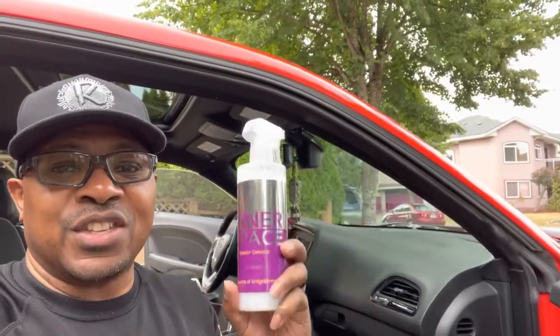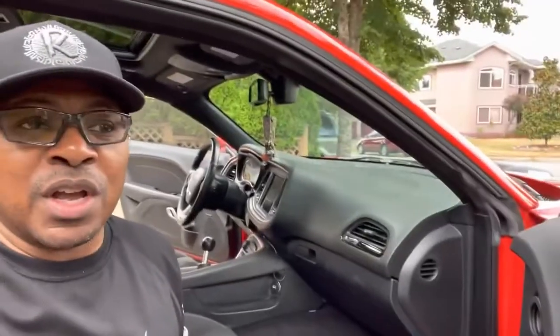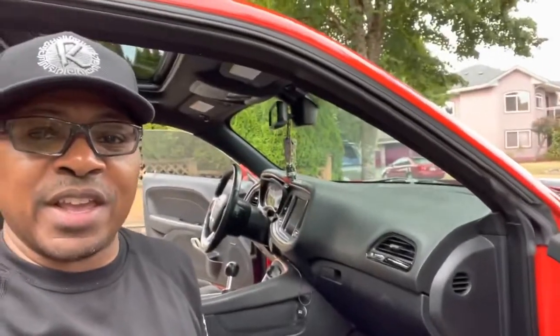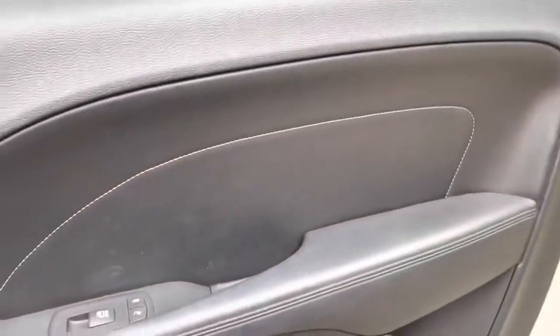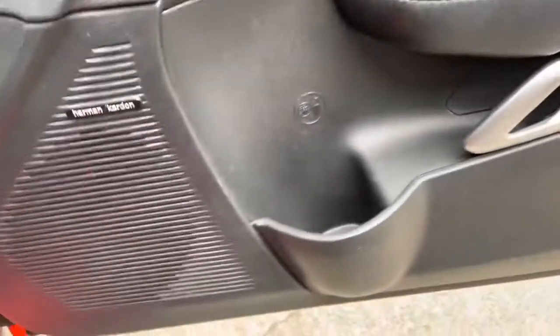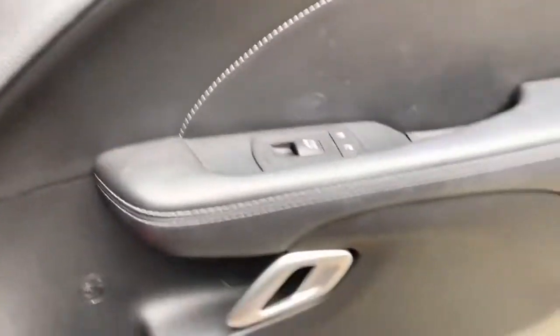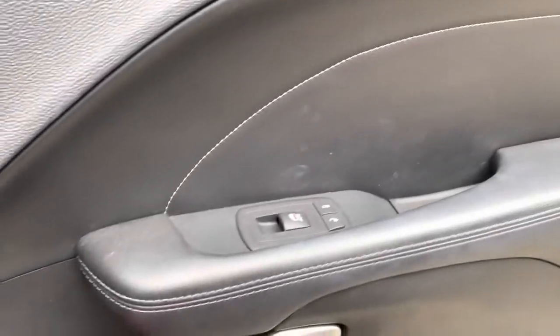We're really in the home straight now, and one of my favorite parts is the interior. We are going to use Inner Space by Lithium and get this interior looking absolutely beautiful. I'm going to do this door panel right here using the legendary Inner Space. As you can see we've got some work to do — but Inner Space can do it. Then I'll bring you in for a quick whip round on the inside and a walk around the outside. Final thoughts, and that should be the end of it.